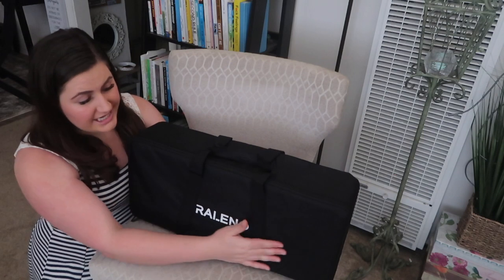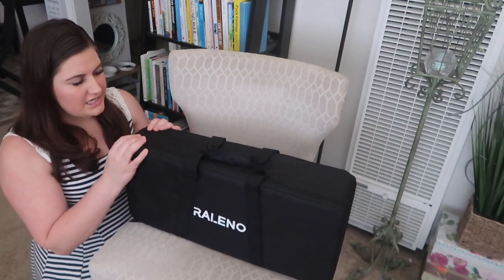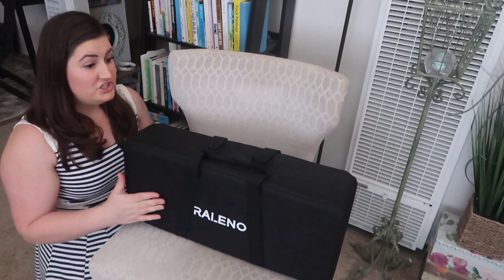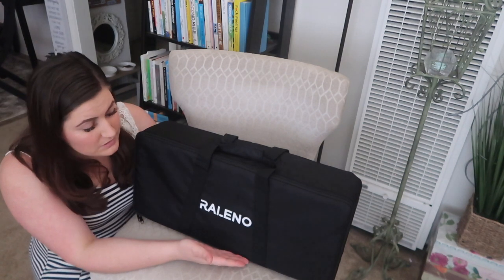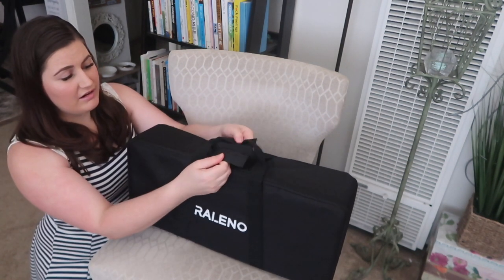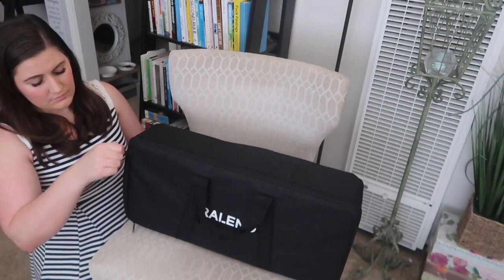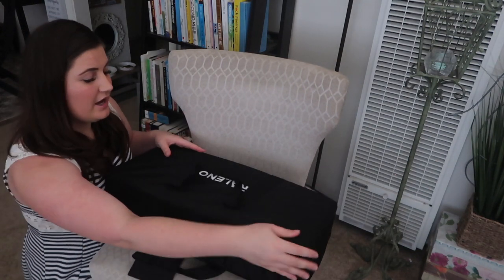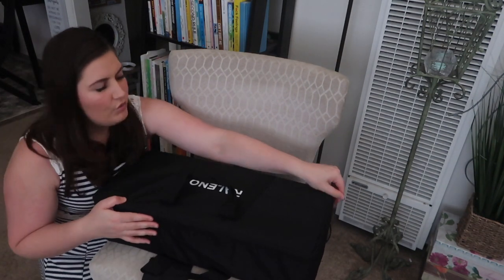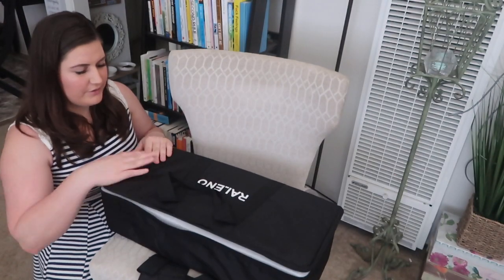My first impression is that it kind of looks like a duffel bag and has a duffel bag feel, but it doesn't feel cheap — it feels like a tough material, which is good because I want it to last. It looks very compact for having two lights, which is great. It has velcro on the handles. The zipper seems really good — it reminds me of a backpack or duffel bag zipper and doesn't feel like it would fall apart.